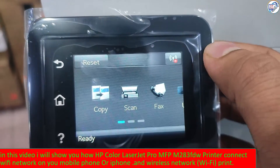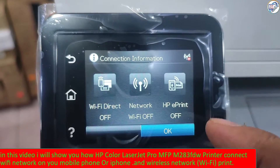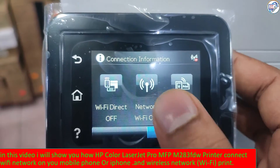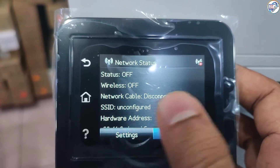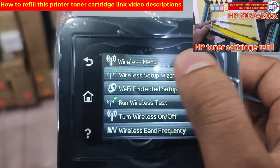Turn on your printer and make sure it's within range of your Wi-Fi router. On the printer control panel, press the wireless button. Select Wireless Setup Wizard from the menu.